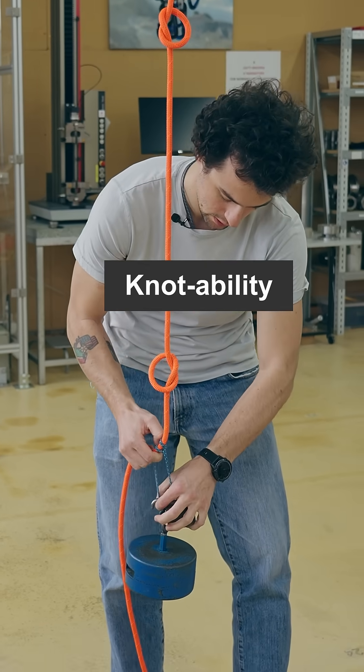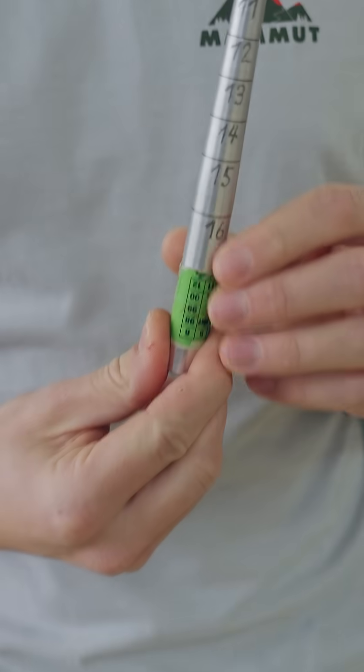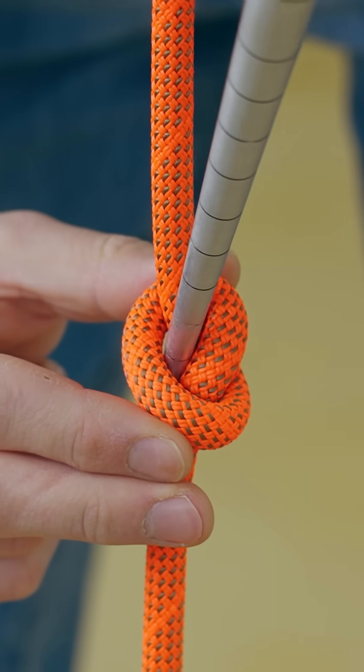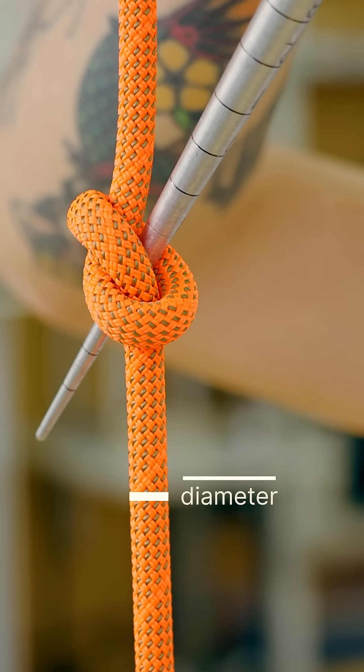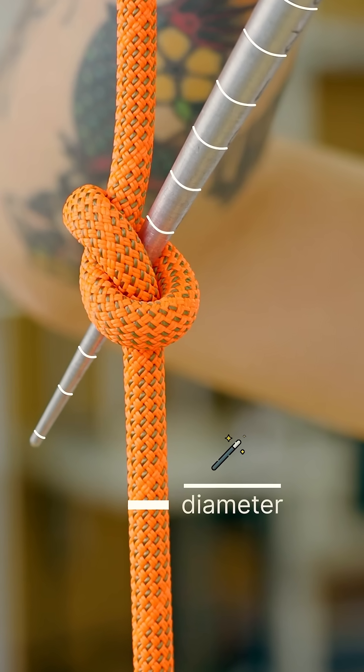Next, knotability. We have this Harry Potter wand, which also indicates how soft the rope is and is expressed in a ratio between the rope diameter and magic wand penetration.